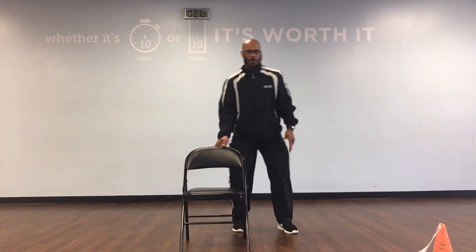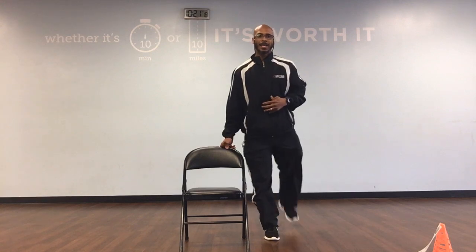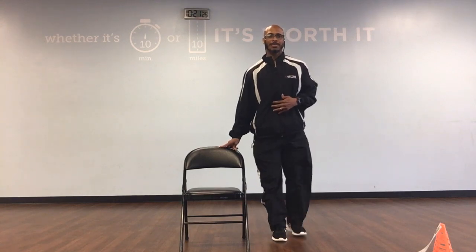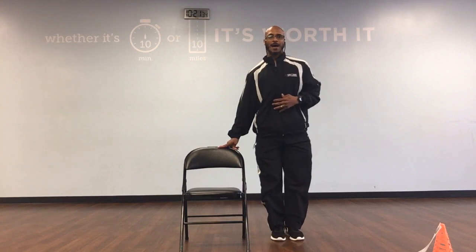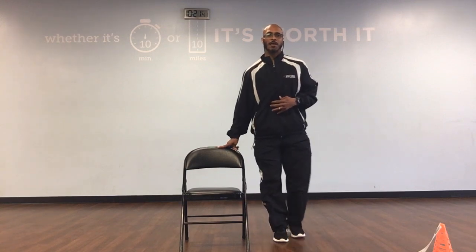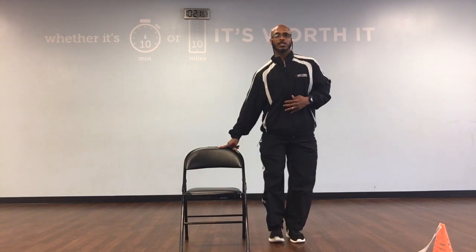Now let's move the chair over to the right. We're going to stand on the left side and take our legs back. So we're going to go back, down, back, and 1. We'll have 10, alternating. Ready, and back, down, back, 1. Back, down, back, 2. Back, down, back, 3. Back, down, back, 4. Back, down, back, 5. Back, down, back, 6. Back, down, back, 7. Back, down, back, 8. Back, down, back, 9. Back, down, back, and 10. Great job.